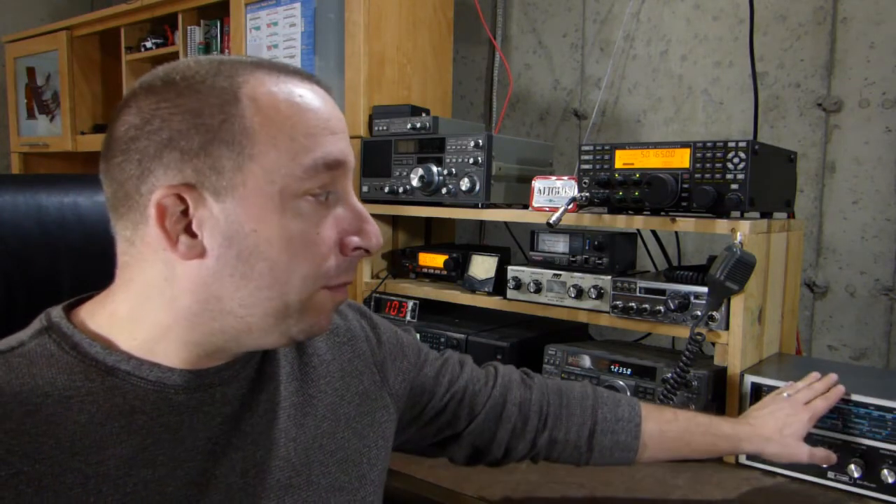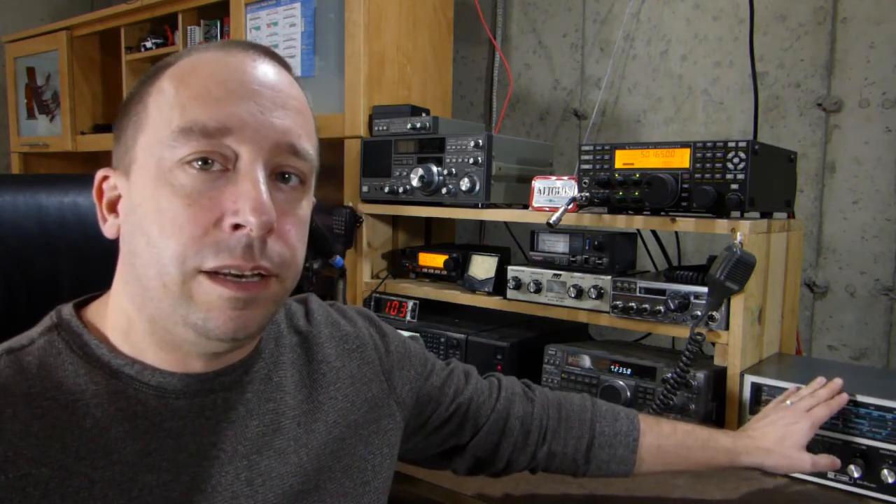And that radio is this one right here — this old Night Kit Star Roamer. Now this radio used to belong to my dad. He bought this thing as a kit and assembled it somewhere around 1965 or 1966, a few years before I was even born.